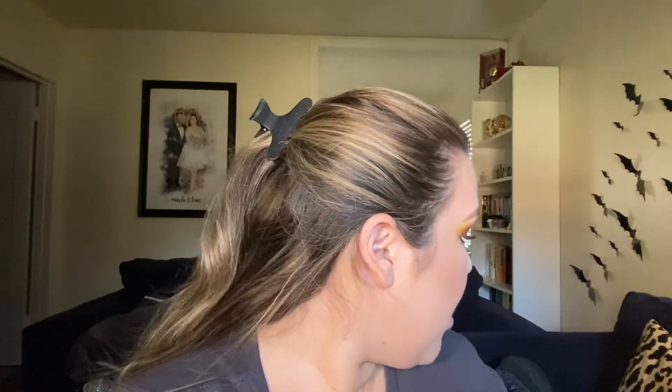I threw on some of the Benefit Roller Lash mascara on my bottom lashes. I really like this one for the bottom lashes — it hasn't been smudging, it separates them, and it doesn't make them look twiggy and shoot off in different directions, which is usually what happens to my bottom lashes. This mascara has worked wonders on that area.